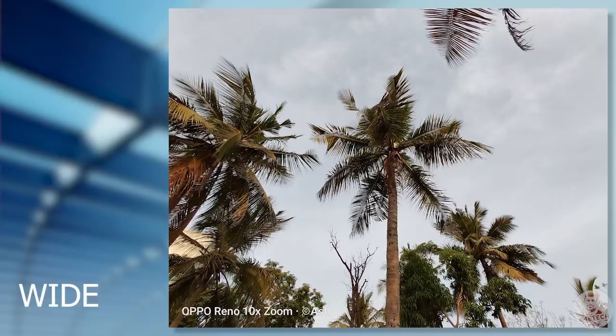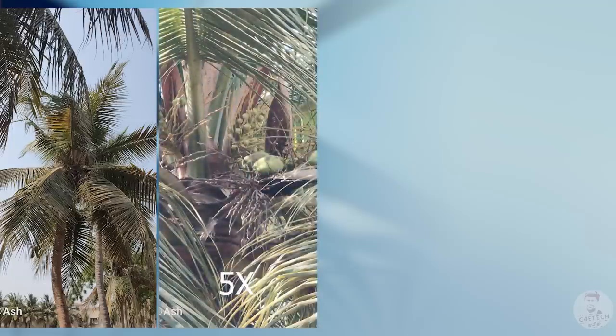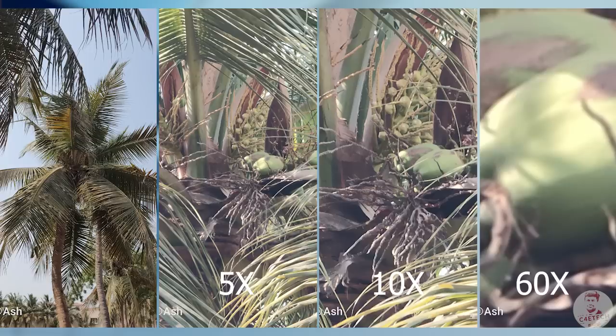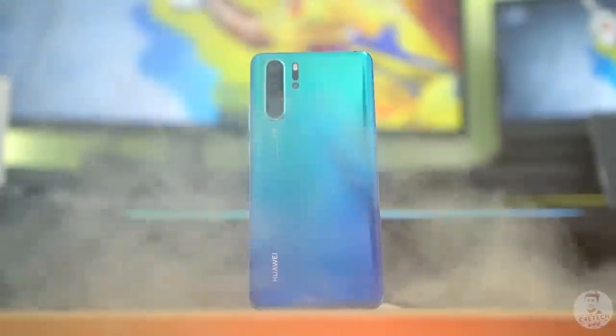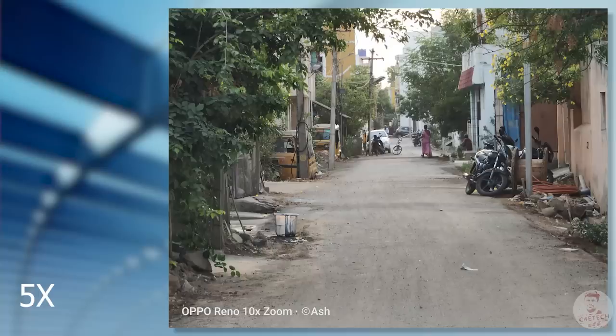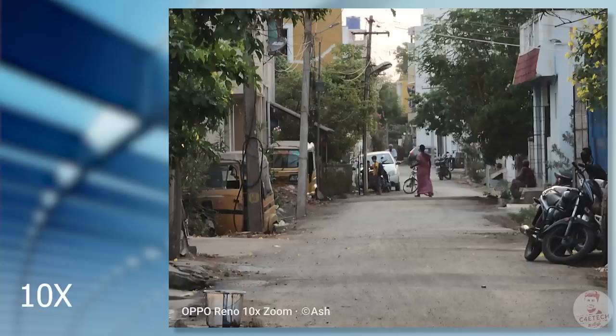The main selling point is the 10x hybrid zoom. There is a 13-megapixel optical zoom camera with OIS, giving a 10x hybrid zoom option. You can also push to 60x digital zoom. Comparing with the P30 Pro — the P30 Pro still leads at zoom, as it has a 36% advantage in zoom rate.